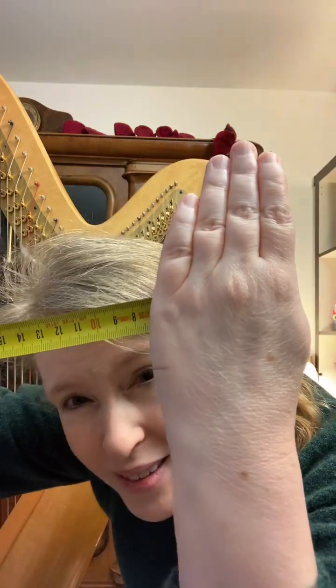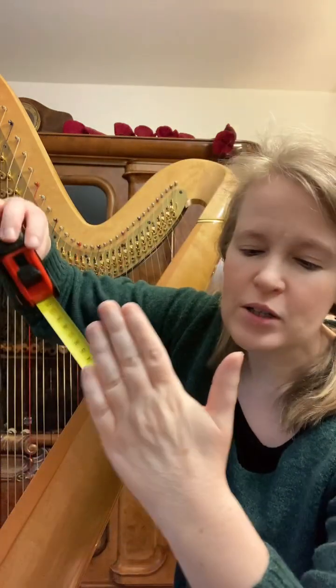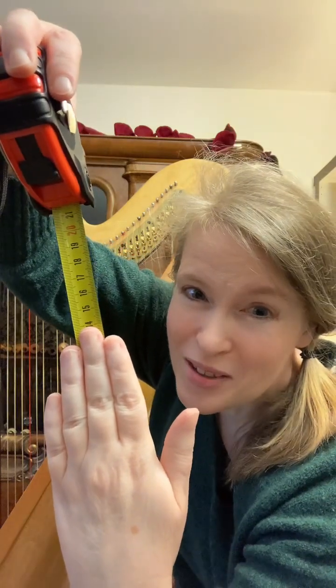That subject is small hands and playing the pedal harp. I had a chat yesterday with two beautiful ladies who play the harp — I will tag them if they allow me. A lot of harp music for the pedal harp is very difficult to play if you have short arms and really short fingers. Let me show you what I mean: when I put this measuring device here, my hand is seven centimeters on the widest part, and the longest finger is not even 14 centimeters. That is what I mean by short hands.